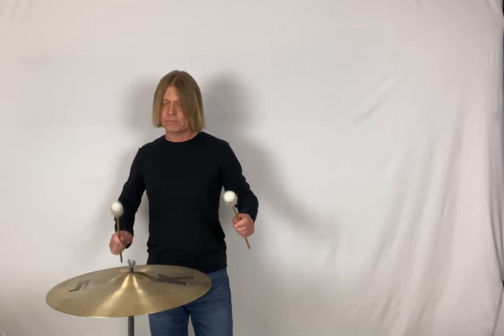Percussion Tip Tuesday: when you're playing successive strikes on the suspended cymbal with soft mallets in orchestra, symphonic band, or percussion ensemble, I recommend using two mallets. The response might be a little quicker, but also when you're playing with just one mallet, the plate can start to wobble — suddenly you're chasing a moving target.